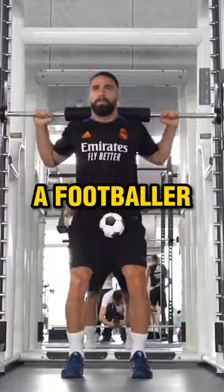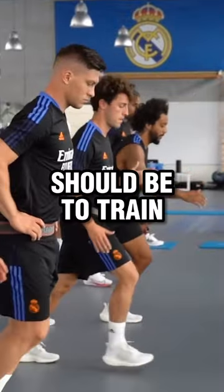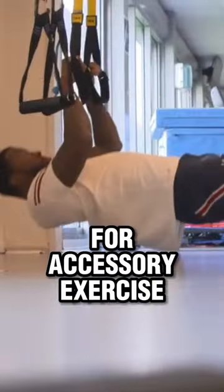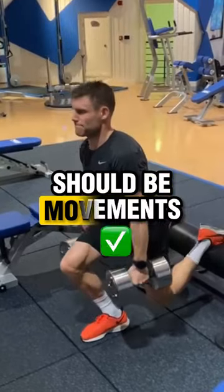Here are three ways to start training like a footballer instead of a bodybuilder in the gym. Number one, your main goal should be to train movements instead of muscles at the gym. Training muscles for accessory exercises are fine, but the main bulk of your workout should be movements.